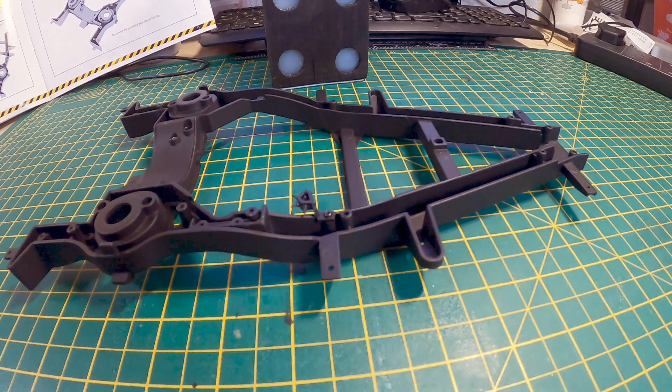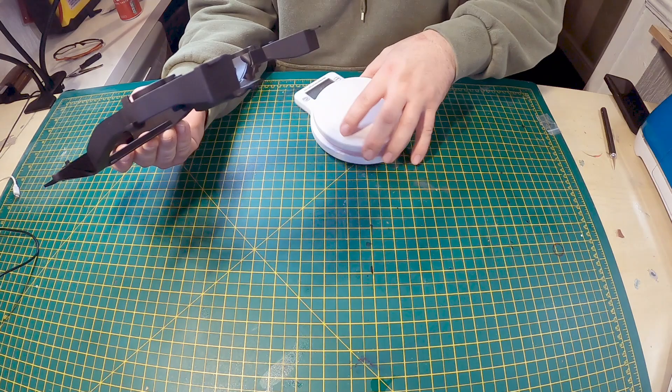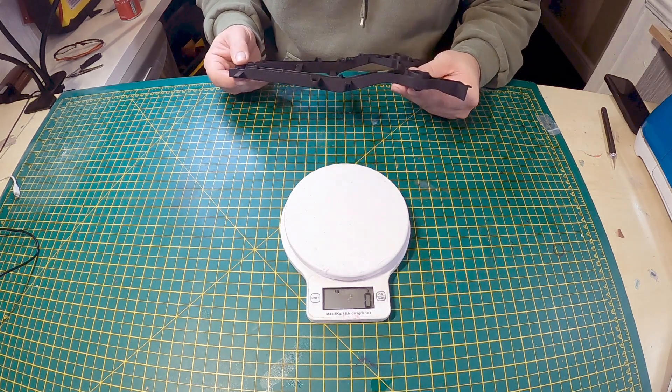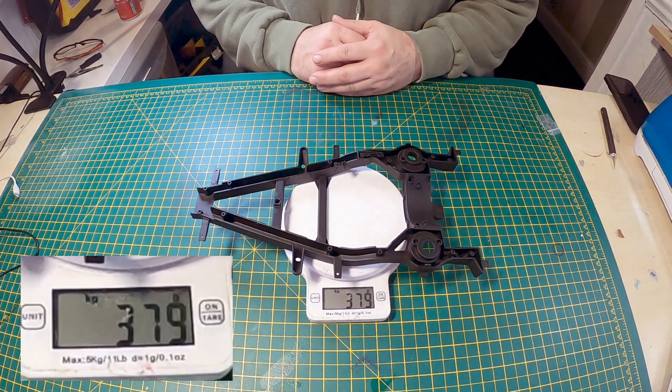That's that done. And that's it for this one — a very short one. What I thought I'd do, I thought I'd just put this part on the scales, because there's quite a bit of weight to it. There you can see it there.